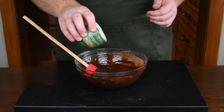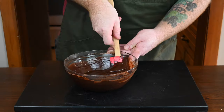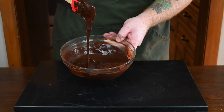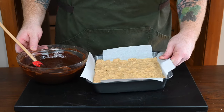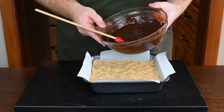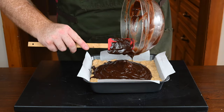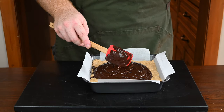Add a teaspoon of regular water, then mix it all together until combined. Look at how smooth and silky that chocolate looks — the corn syrup and water just add a really nice touch. You don't need much, but it makes the chocolate so much nicer. Then just pour the chocolate on top of the peanut butter rice krispie layer and smooth it out with your spatula.